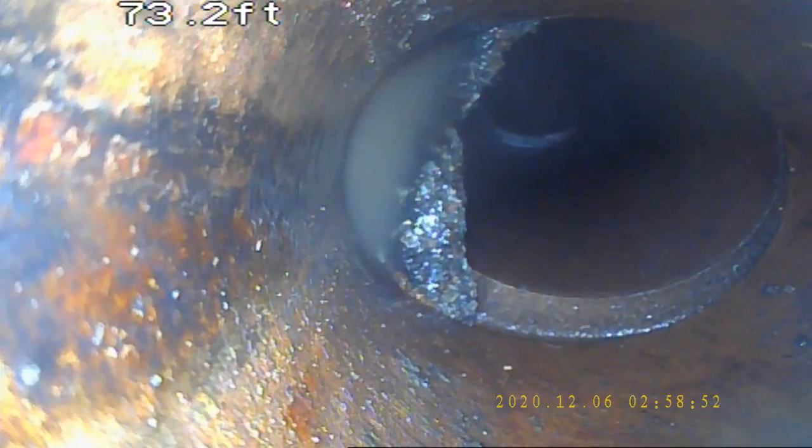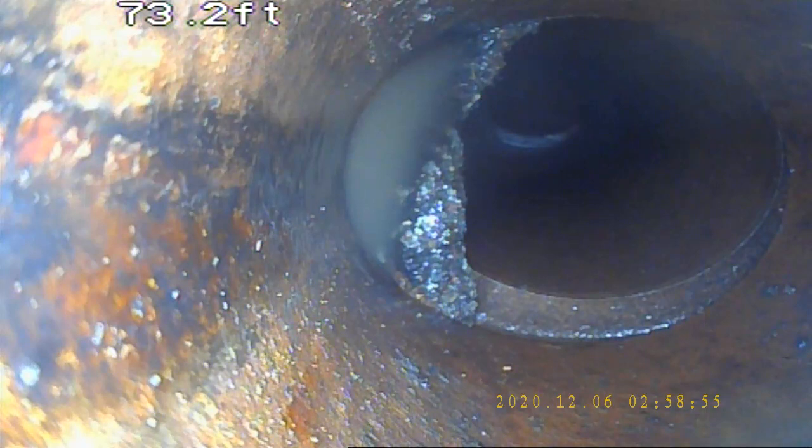If I pull back a bit, you can see in kind of the right corner of the screen another offset on the next section of pipe. You're going to have materials such as toilet paper and wipes built up here.